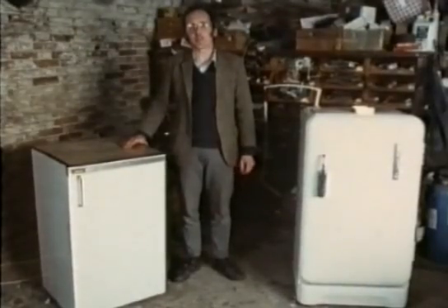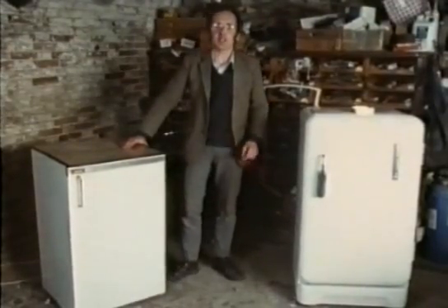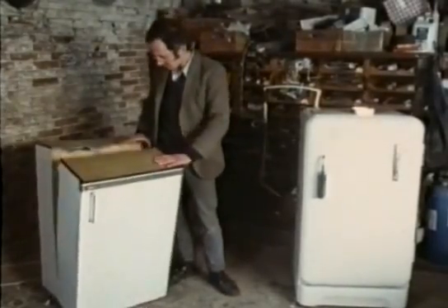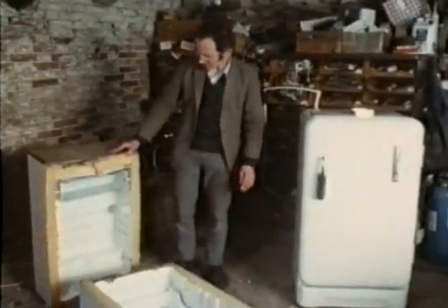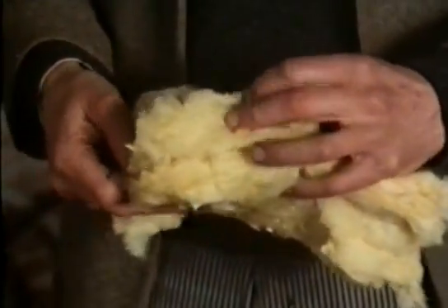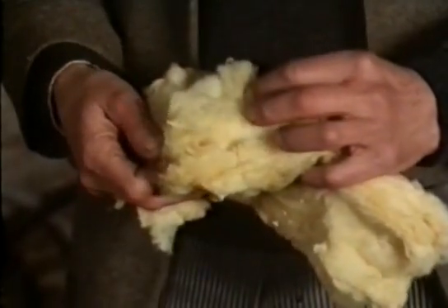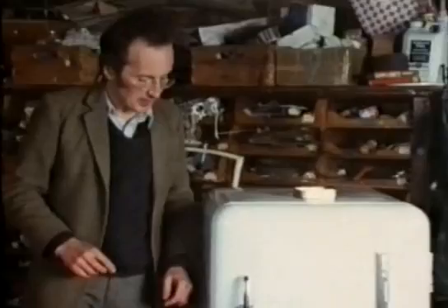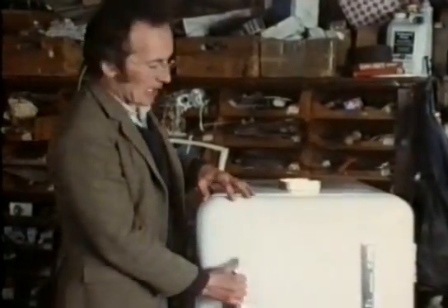That completes the basic fridge mechanism, but without a thick layer of insulation all the cold would quickly be lost. This fridge has a blanket of fiberglass, just like roof insulation.